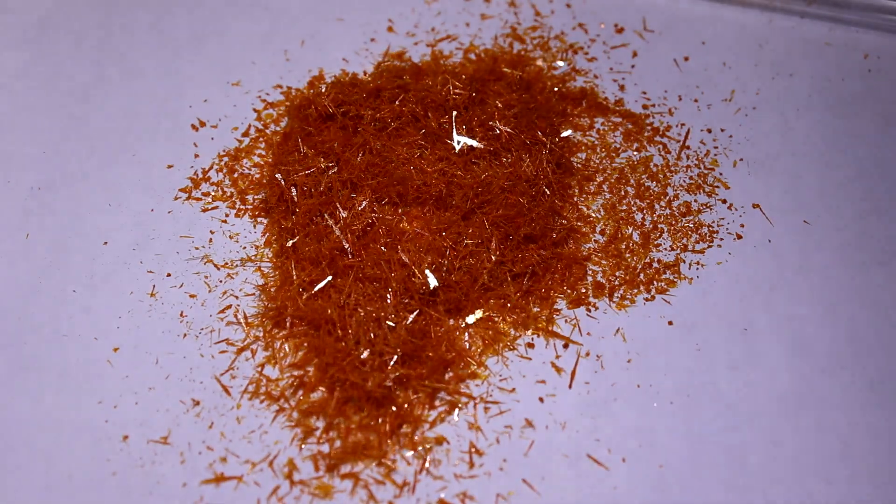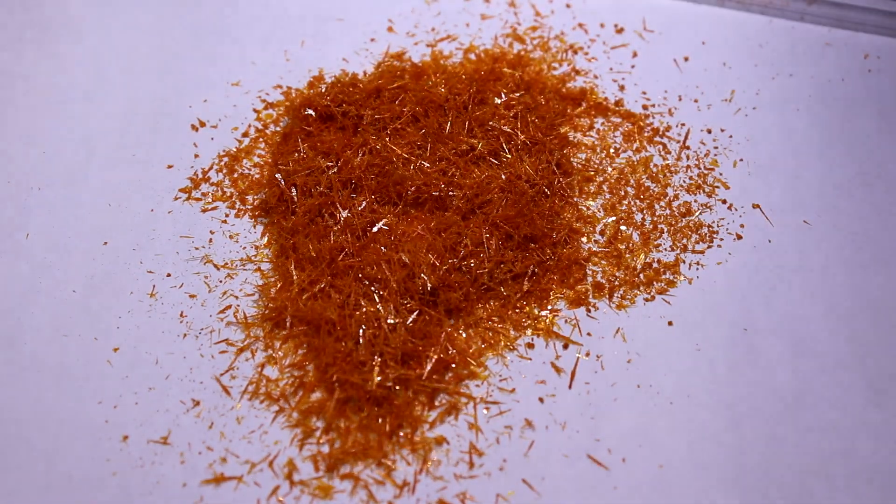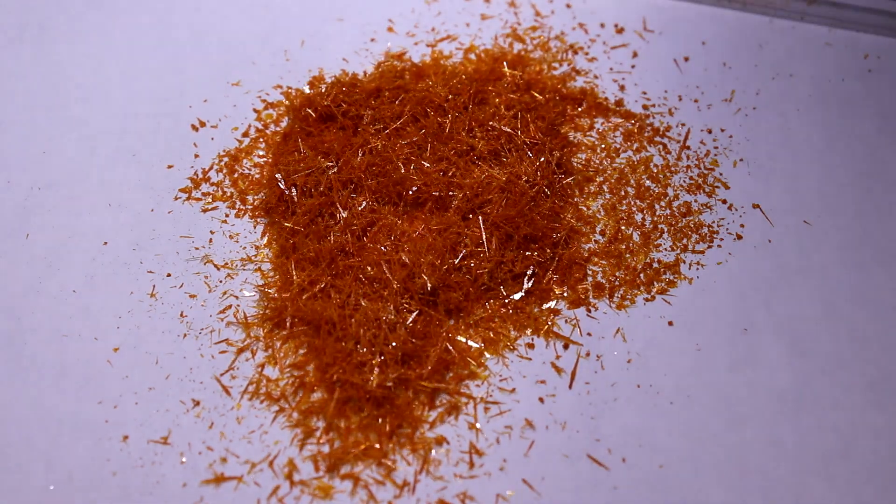A significant amount of product was lost during the sublimation, bringing the yield down to 1.2 grams or 13%. However, I definitely think that these wonderful crystals make up for that loss.